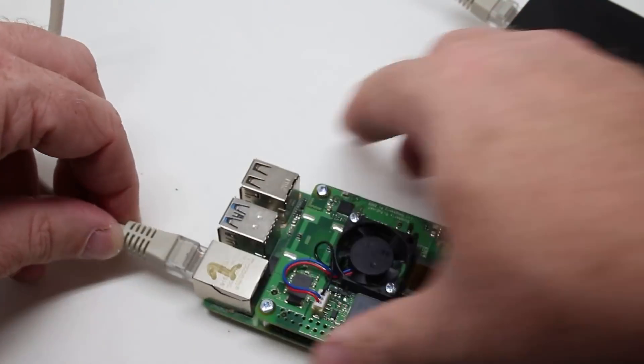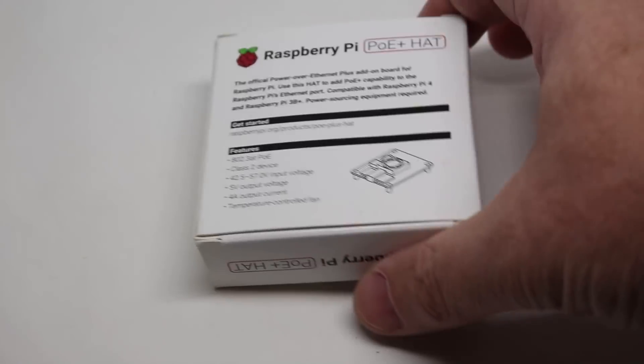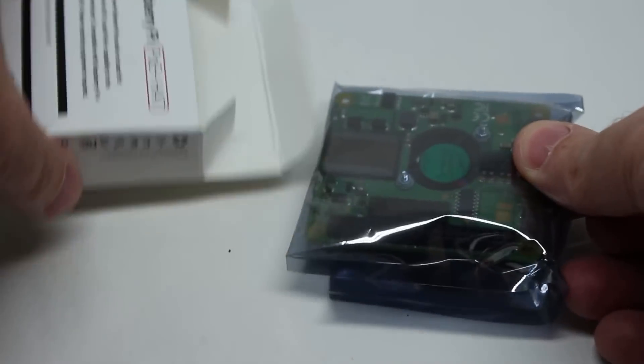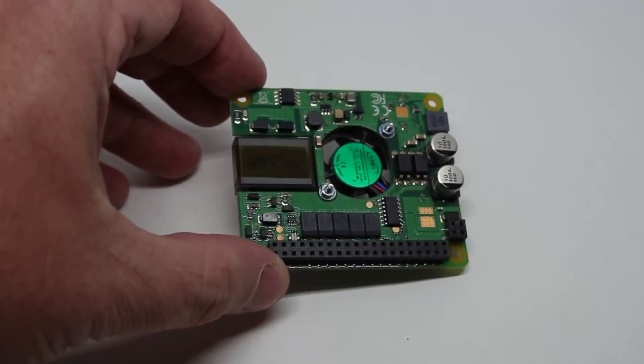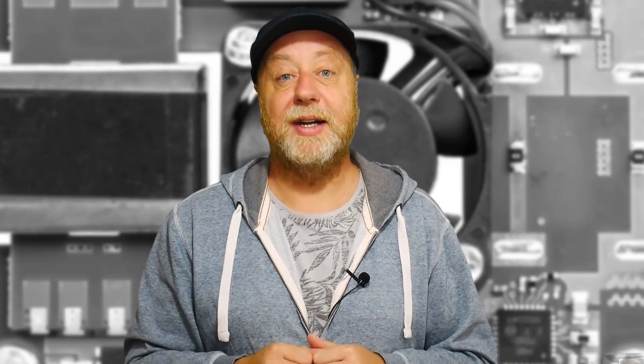You just plug in the ethernet with the power on it, and your Raspberry Pi will boot up. I'm using the PoE plus version, which means if you use it with a PoE plus injector at the other end or PoE plus switch, you're going to get up to five volts and four amps. You can use up to 1.2 amps of those across the four different USB ports. It's rated at 20 watts — that's four times five — but you can actually get about 25 watts out of it, so there is some extra power on the five-volt rails on the Raspberry Pi itself.